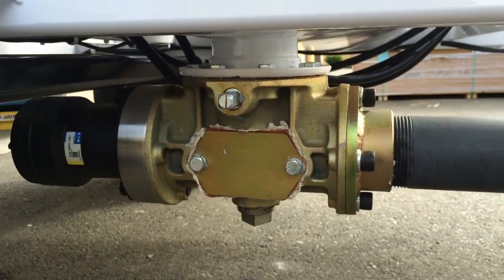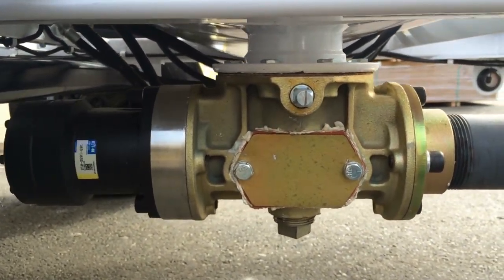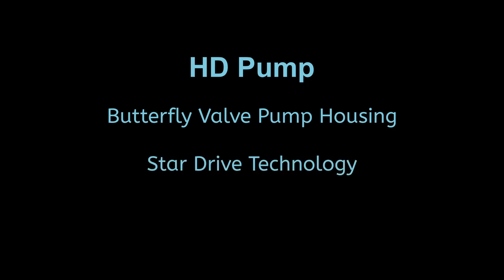This is the American Spray Technologies HD Pump. The big advantages to the HD Pump are the Butterfly Valve Pump Housing, Star Drive Technology, and Max Seals. Let's take a look at each one individually, starting with the Butterfly Valve Pump Housing.